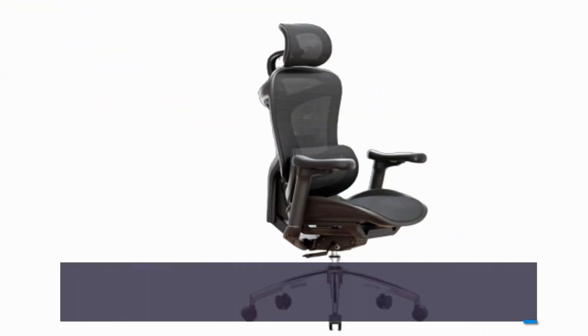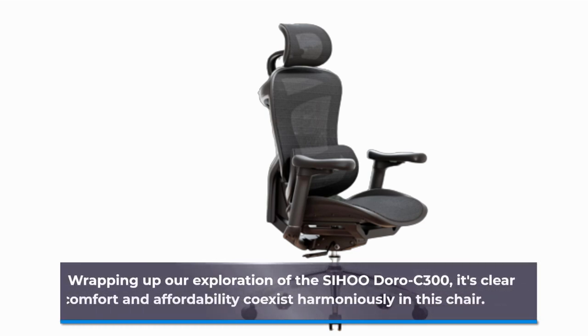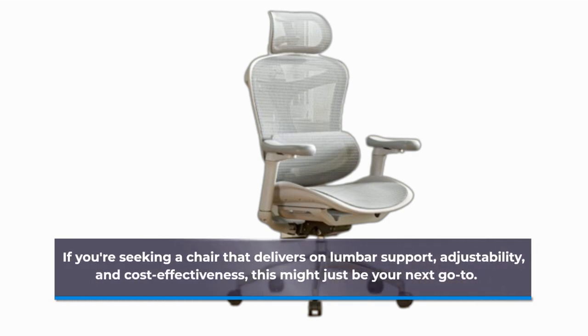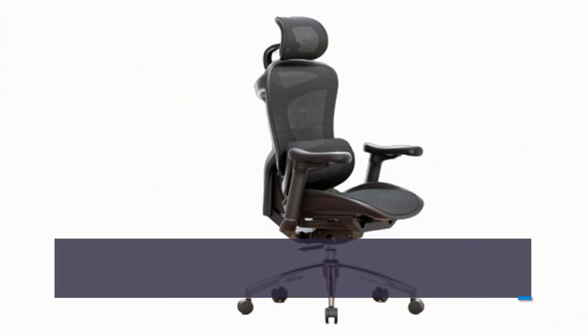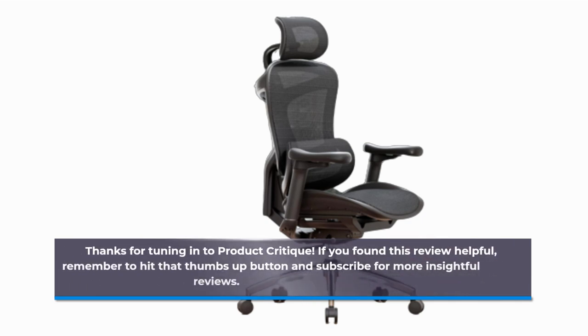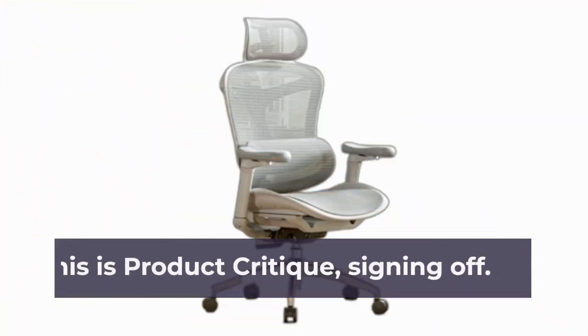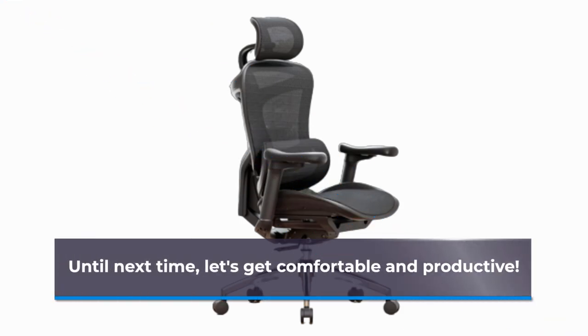Wrapping up our exploration of the SIHOO Doro C300, it's clear that comfort and affordability coexist harmoniously in this chair. If you're seeking a chair that delivers on lumbar support, adjustability, and cost-effectiveness, this might just be your next go-to. Thanks for tuning in to Product Critique. If you found this review helpful, remember to hit that thumbs up button and subscribe for more insightful reviews. This is Product Critique, signing off. Until next time, let's get comfortable and productive.